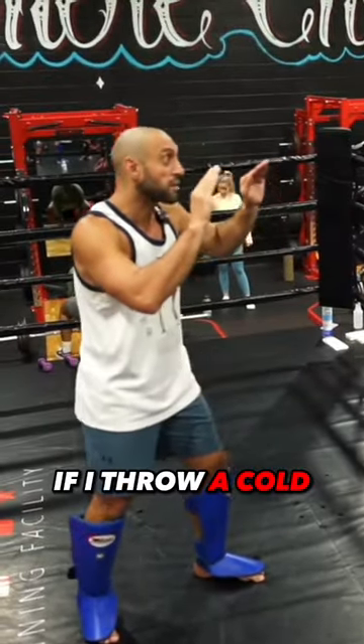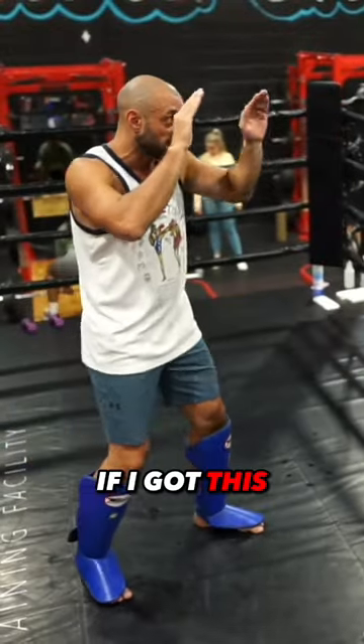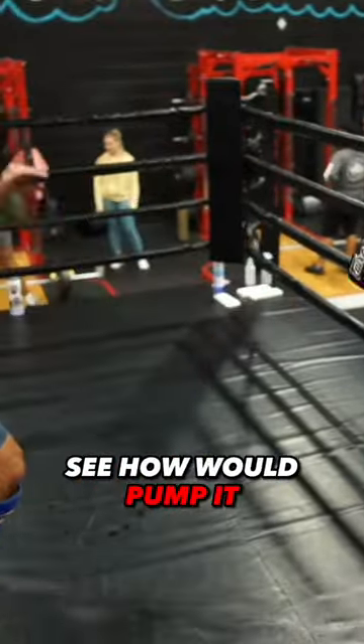Watch me. So when you do the switch, if I throw a kick, watch — I don't want to move these because then you'll see it. If I go like this, you'll see it. I can hide the first one. Boom, but if I did a second, see how I would pump it?